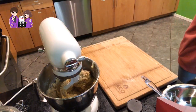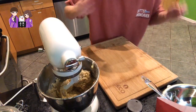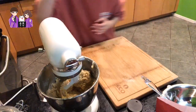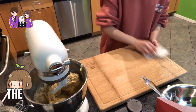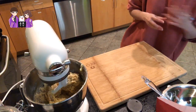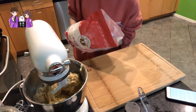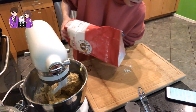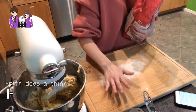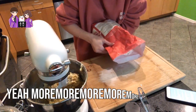Transfer the dough to a lightly floured work surface. The problem is I'm not really sure how to knead. You need to use your muscle — it's just so it doesn't stick, right? Just spread it. That's good. I feel like I can just cover more area.